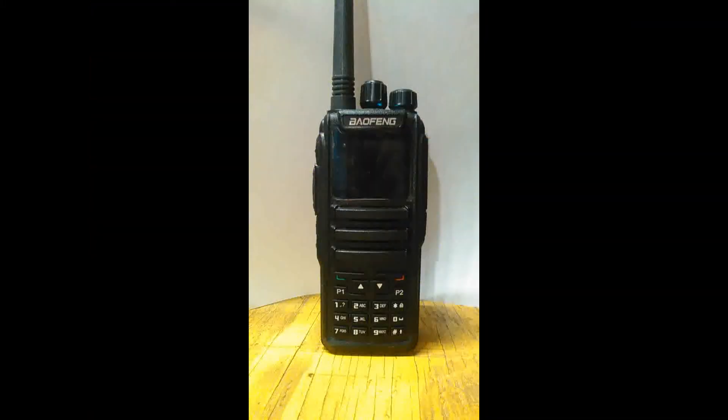The volume on the lowest setting is a bit high. It's not screaming loud, but certainly louder on the low than I would like.